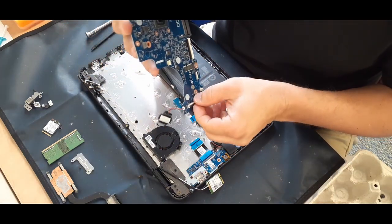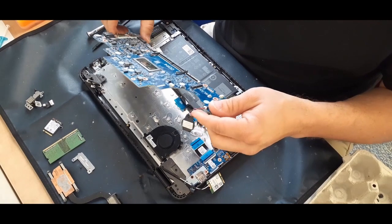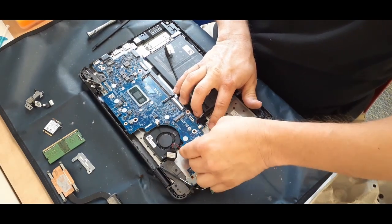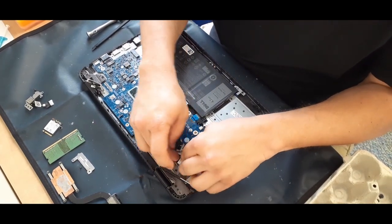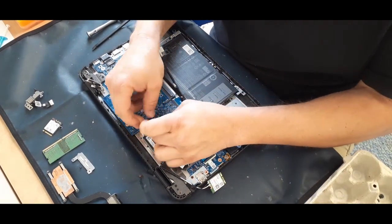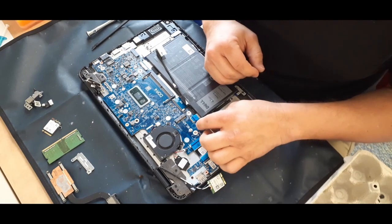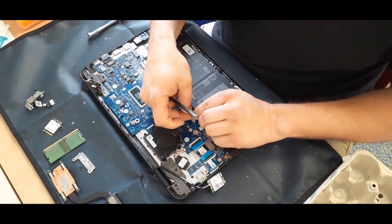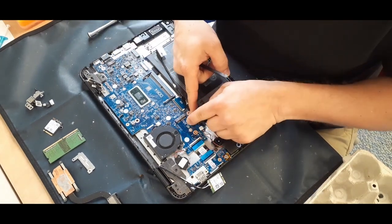When putting this in, I like to lift the little tabs first — it just makes it a little easier. I also like to put one end in first because that tends to slide into the edge of the case, making it snap down easier. Most of this is really just the reverse of taking it apart. I make sure I plug the fan in and get those flat ribbon cables pushed in — for the touchpad, the keyboard, and the little side connections.